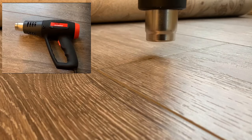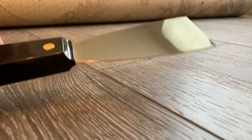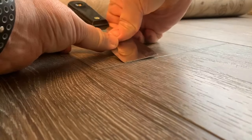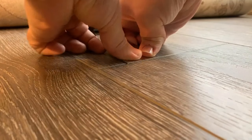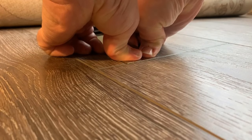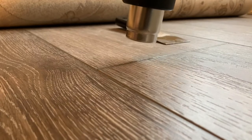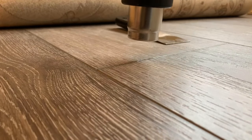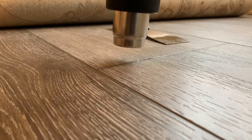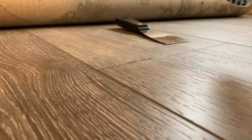I bought a $20 heat gun from Harbor Freight. It's possible that a hair dryer on high could do the trick, but I went with a heat gun. I had it on low, and roughly 30 seconds of heat did a good job of softening the plastic vinyl without melting it. Then I used a metal putty knife over the top of that spot and pushed down hard for several seconds. It might take a few passes, but it can do the trick.